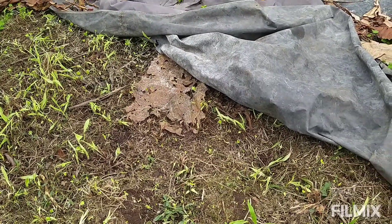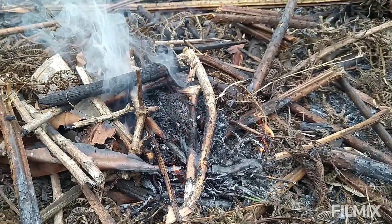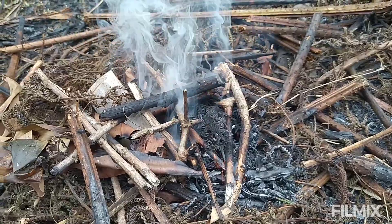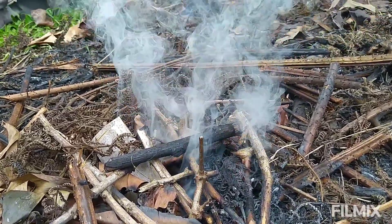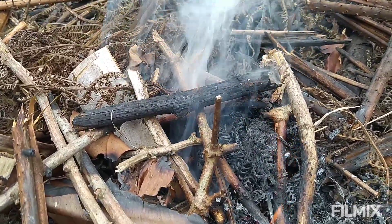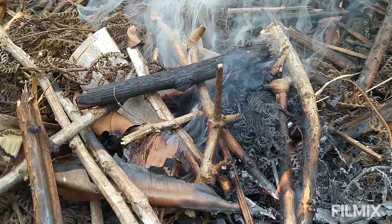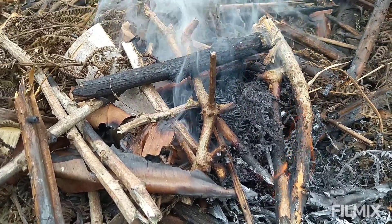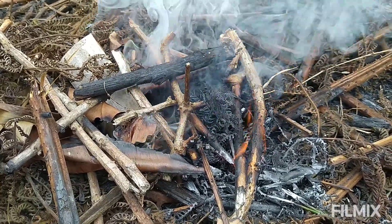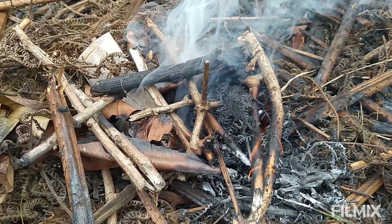Here we are burning off the last of the dry material. We've got a lot of nice blackened pieces — those blackened pieces are what you want in the soil, attracting and holding nutrients. We're just going to let this all burn off for a while, get everything nice and smoldered down, and then we'll see what we've got.